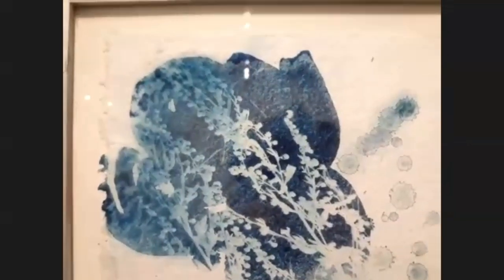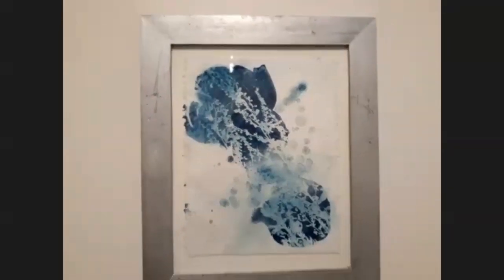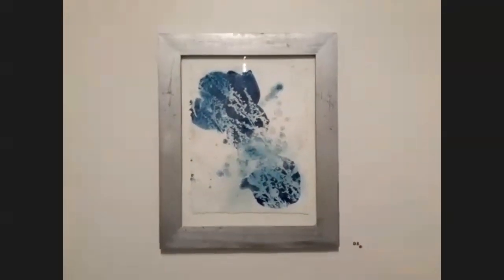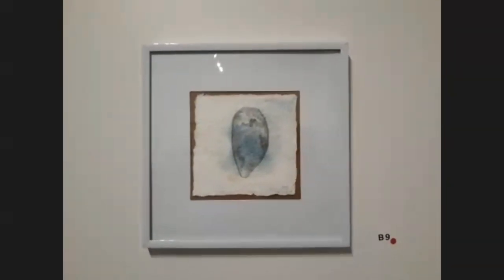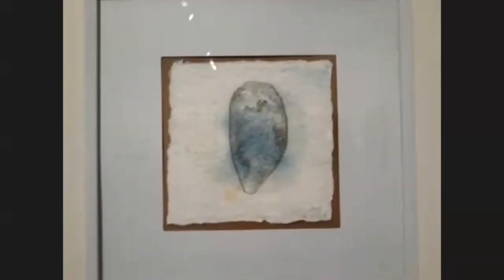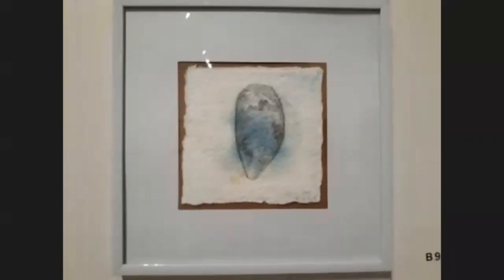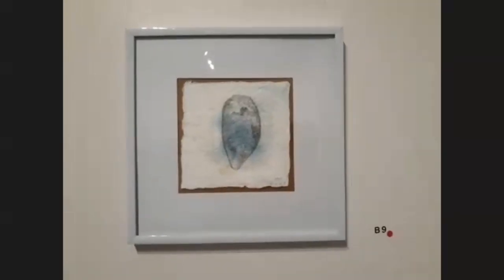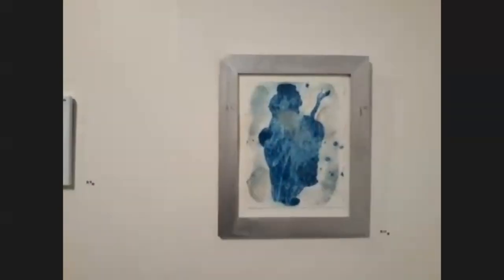I coat the paper in my dining room because it's shaded and not in direct sunlight. Once the emulsion is dry I take it outside to expose it, and depending on what kind of day it is affects the exposure. The lighter blues generally come from overcast days where the sun wasn't as bright or was obscured by clouds, or if I make the cyanotype early or late in the day when the light isn't quite as strong.